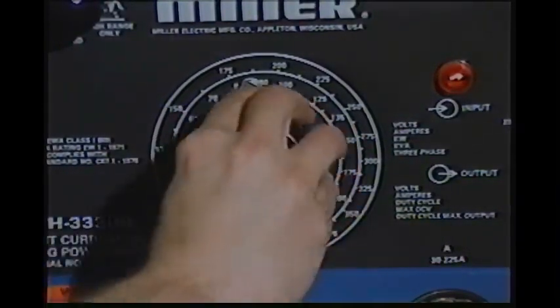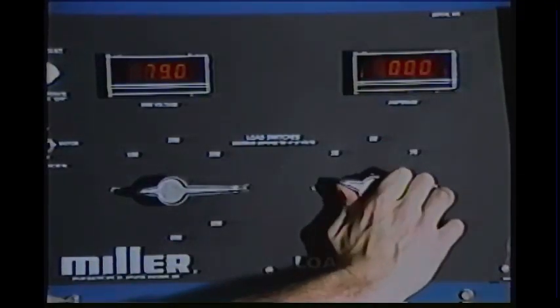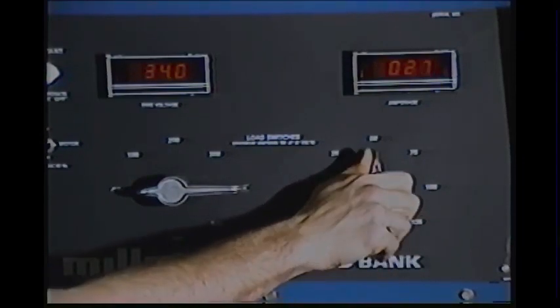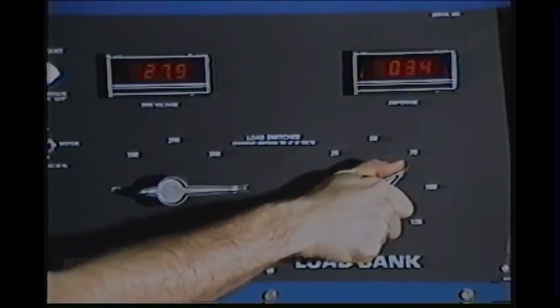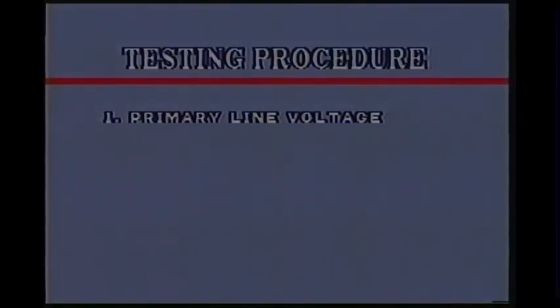Next, we'll check the minimum of the high range. The load bank is adjusted as close to 28 volts as can be obtained, and the meter indicates 40 amps. The same procedure can be used to check the other ranges on the power source.